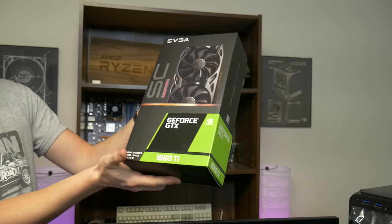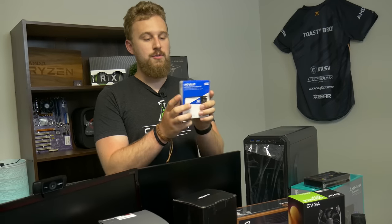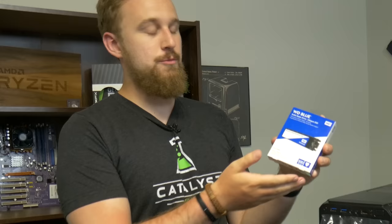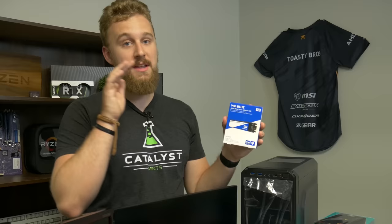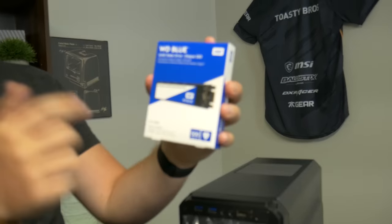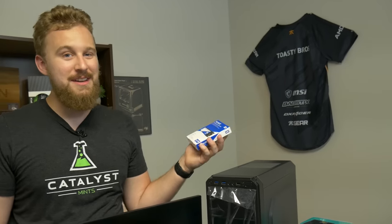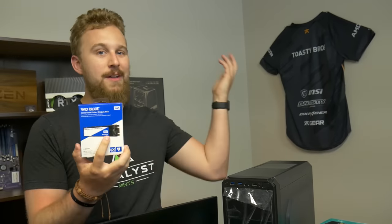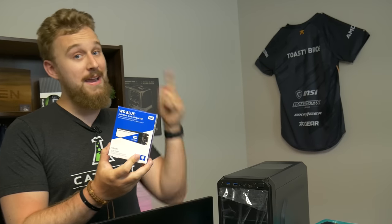Big thanks to EVGA for sending over the 1660 Ti SC Ultra Edition. For storage we went with the SSD that we use a lot in our budget builds — a 500 gigabyte WD Blue M.2 SSD. M.2 storage is just as cheap as standard two-and-a-half inch SSDs right now so it's kind of a no-brainer. You can get rid of that extra cable and it looks really nice, and these WD Blue drives are very reliable and very fast.